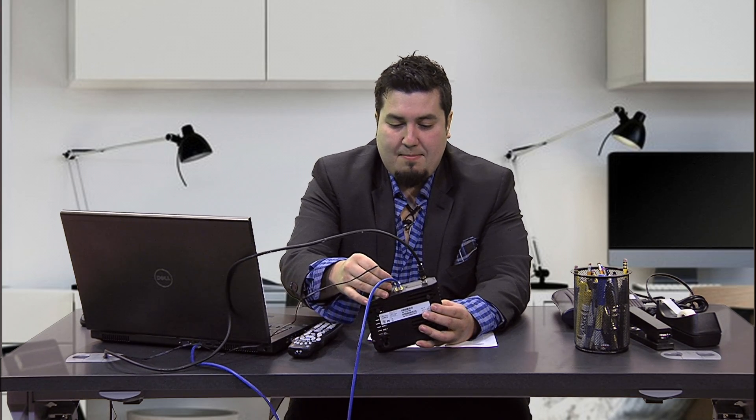When you do that, all of the lights on the front of the modem will shut off. Wait about 30 seconds and then plug that back in and then give the modem about a minute to reboot. That'll allow enough time for the modem to reset itself and clear any errors that may have been occurring.